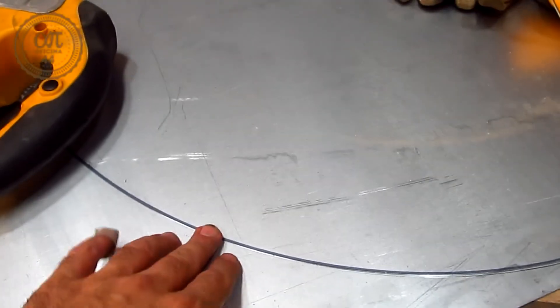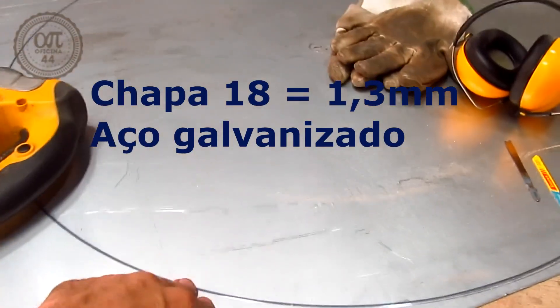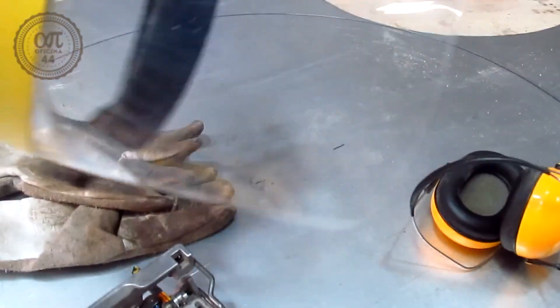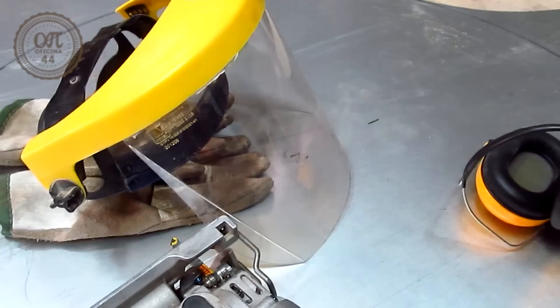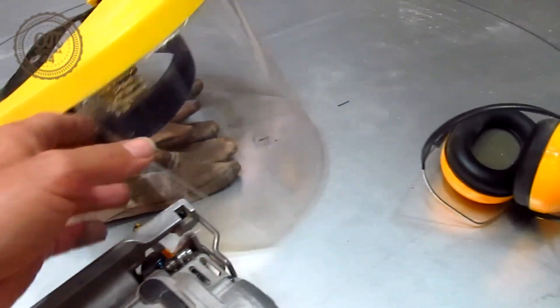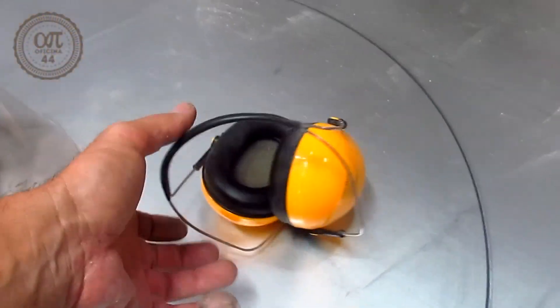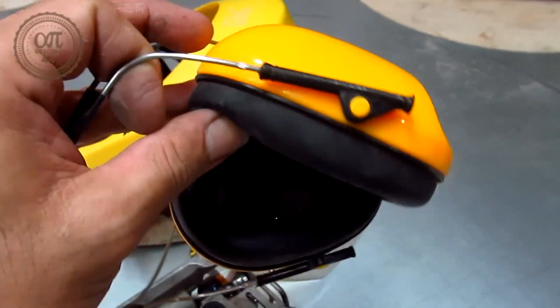I have my plate ready. I've already drawn the shape that I need to cut — it's a disc shape. We are also going to need, which is essential: a glove, a shield or safety glasses. I always get sparks on my face, and they're hot, so I prefer to use a face shield and ear protectors. This is essential for this type of work.